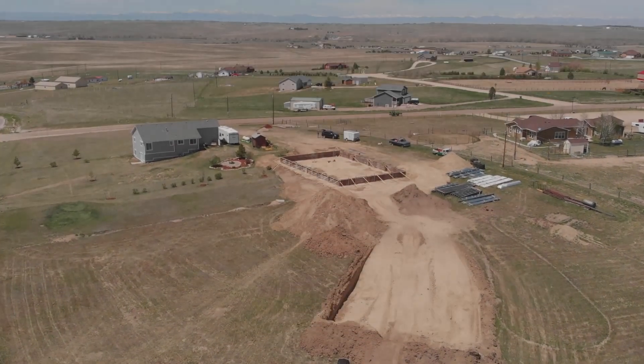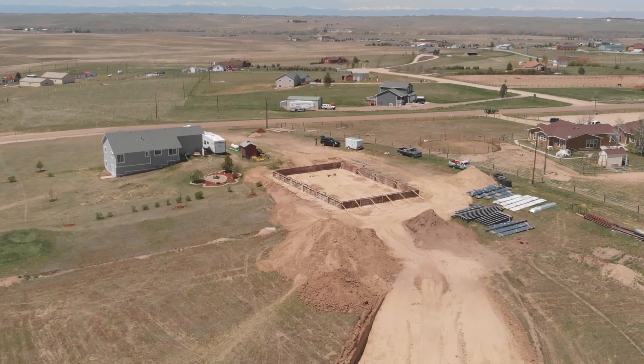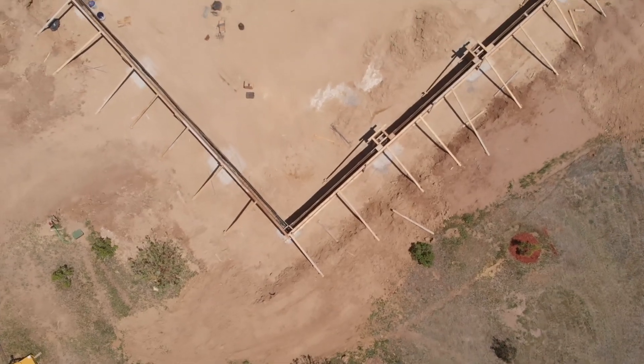Today we are going to take a look at a typical concrete foundation. Concrete is location dependent, so every foundation is a little different. Make sure you talk to a local professional about your specific needs.